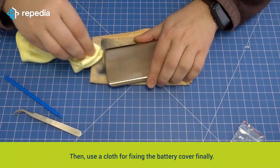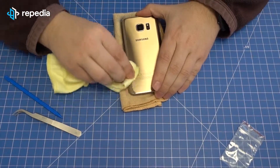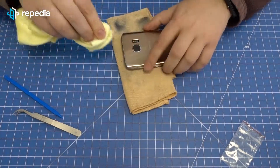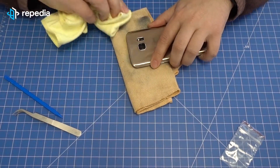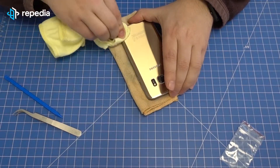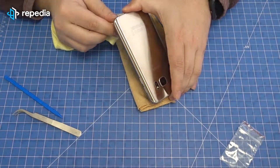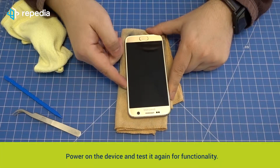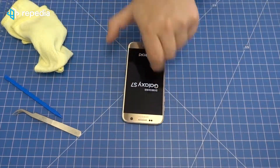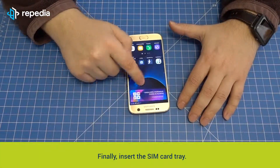Lay down the battery cover flush and push it solid once around. Power on the device and test it for functionality. Finally, insert the SIM card tray.